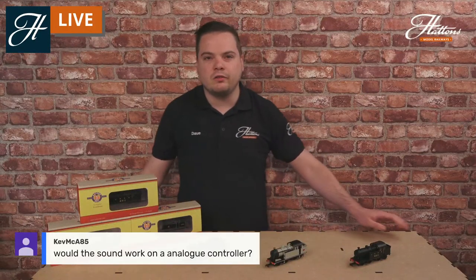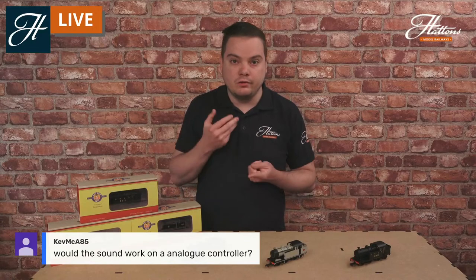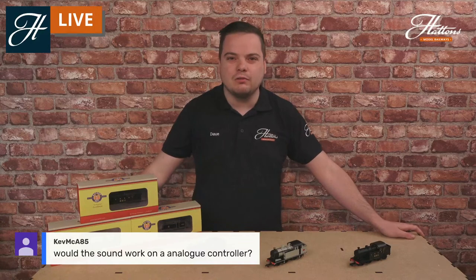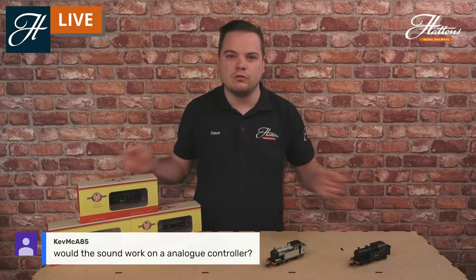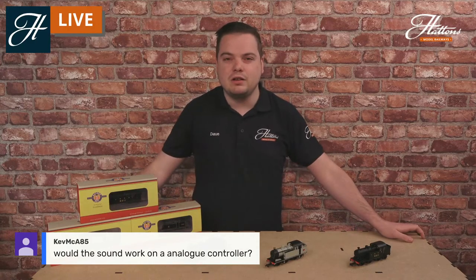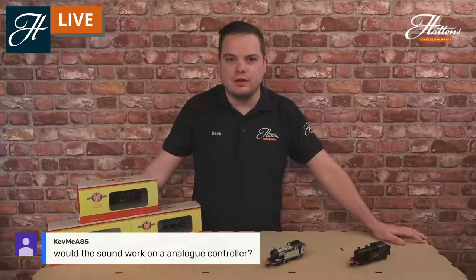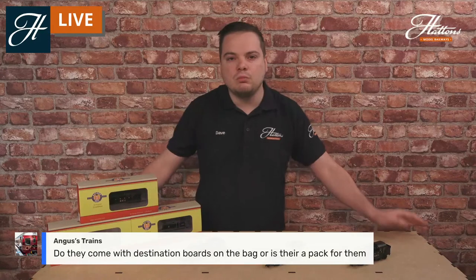Regarding whether the sound will work on an analogue controller — you will be able to get the basic sounds, so the steam locomotive chuff, but that's pretty much it. For the full sounds you need a digital controller to unlock them, but they do come with fully authentic bells, whistles, firebox sounds, and everything you can imagine. On analogue you can get the authentic chuffing and coasting sounds.